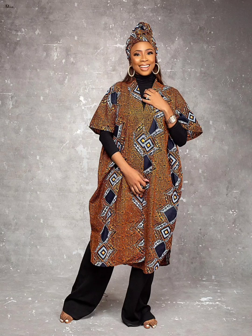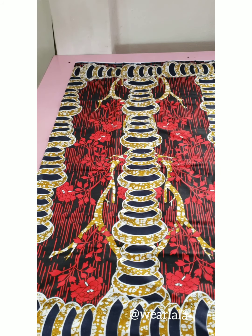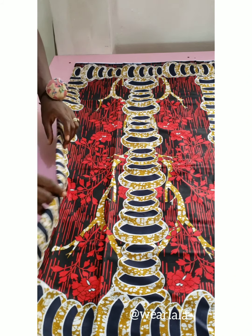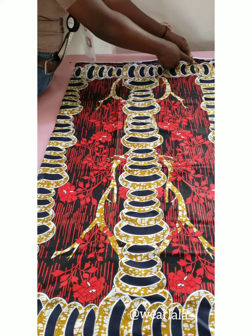Hi guys, welcome back to my channel. Today I'll be teaching you how to make this simple kimono top, or boba top. Let's get started. The first thing you want to do is fold your fabric into two — this is ankara fabric, I've already folded it into two, okay, so there's a fold.